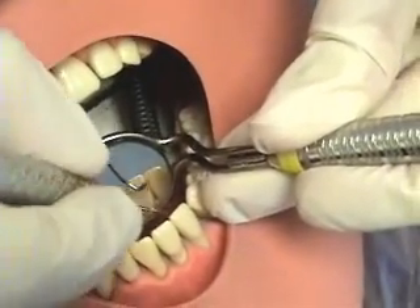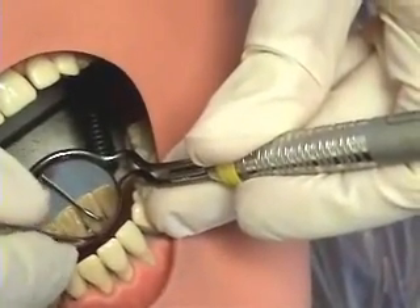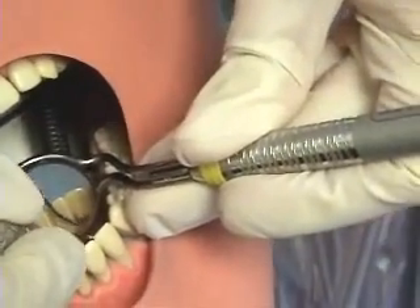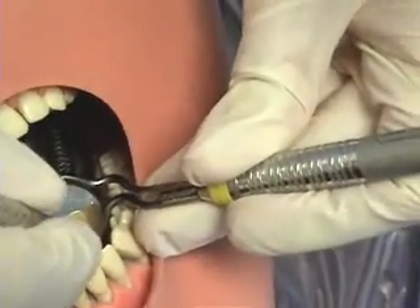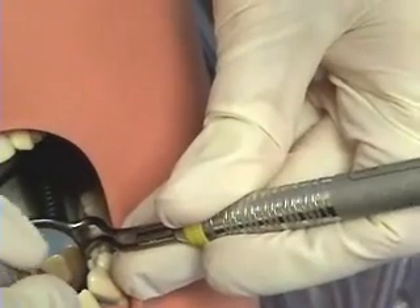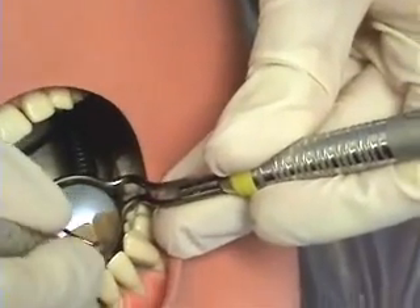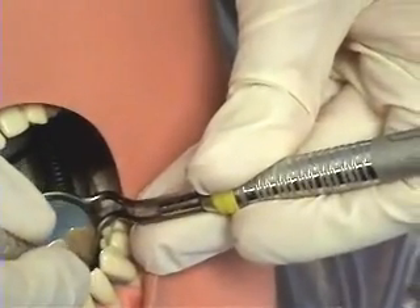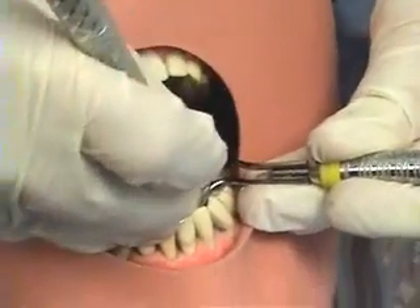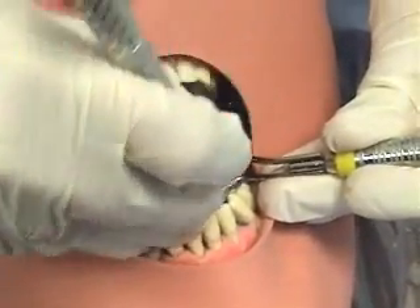Note that due to the fact this instrument ends in a sharp tip, it is not used subgingivally. The only exception is if the tissue is quite distendable — you may go possibly a millimeter apical to the free gingival margin for calculus removal. You always go to the most apical portion of the calculus and remove with a short, powerful pull stroke after exerting lateral pressure against the tooth. The terminal shank is kept parallel to the long axis of the tooth, and notice how the clinician is scaling in the direction she is moving, with a beautiful rocking arm motion on her finger rest.